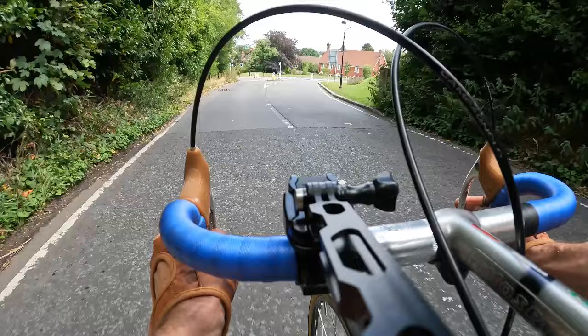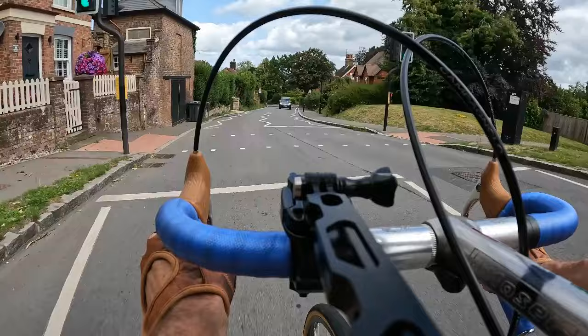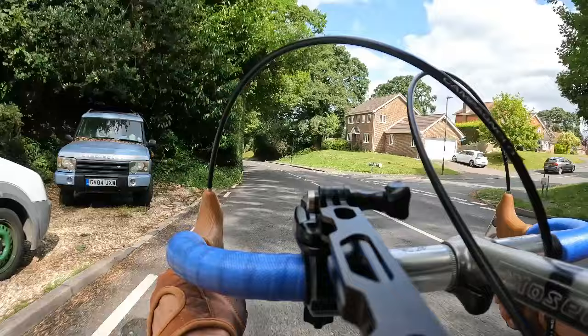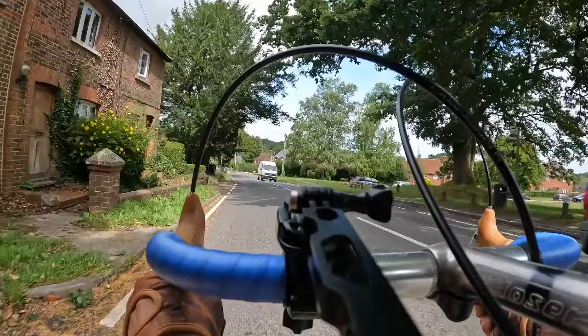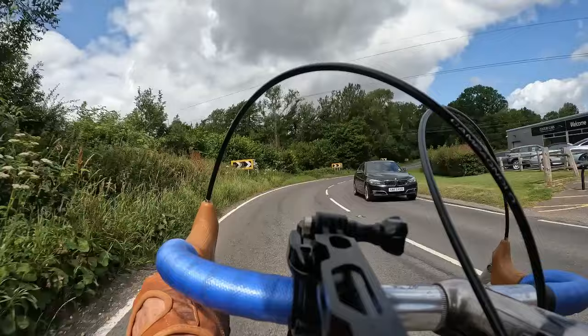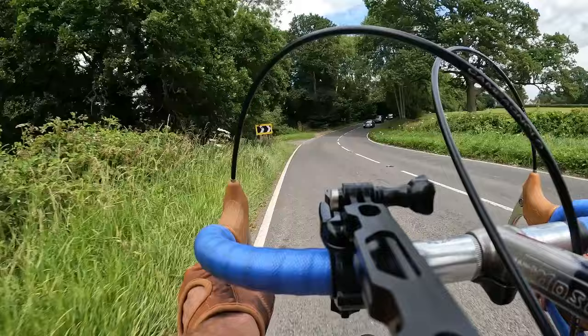Some fast downhill coming up now — up to good speed, not going to use the brakes. That's how a bike should handle going downhill.